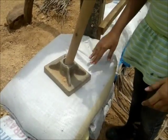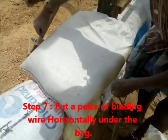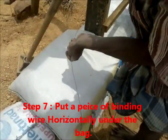It is done. Yes. And now putting the wire again. Okay. Thank you.